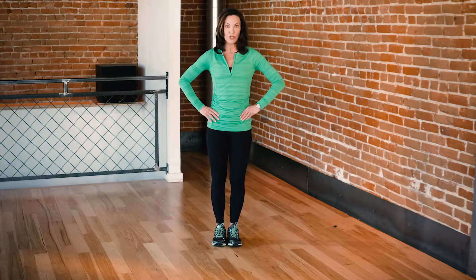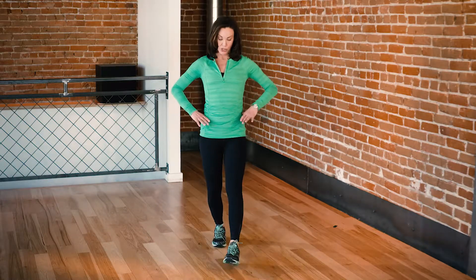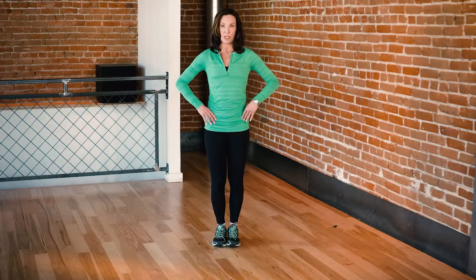We're going to alternate legs. First, you're going to step forward with a bent leg, and it's up to you on the range of motion. If you want to go deeper, that's great. Otherwise, just step forward and then back to starting.